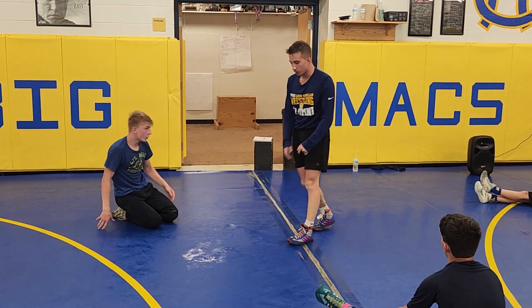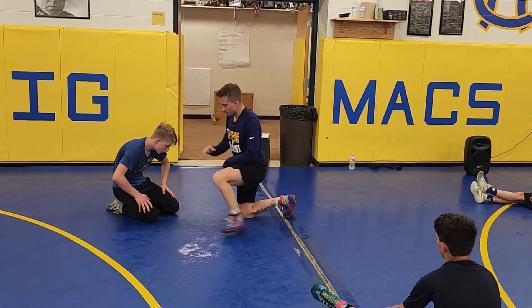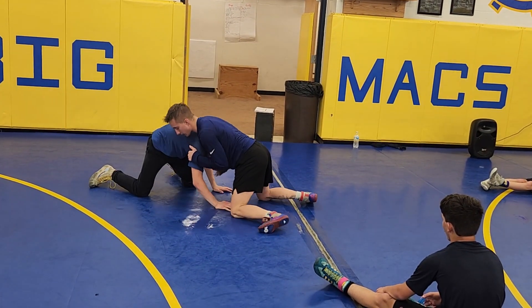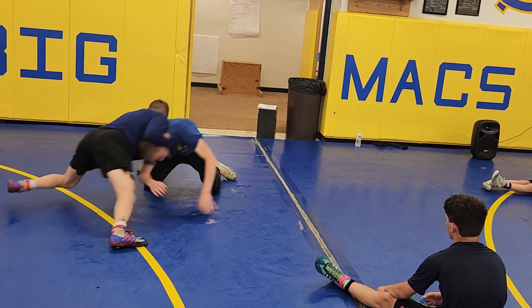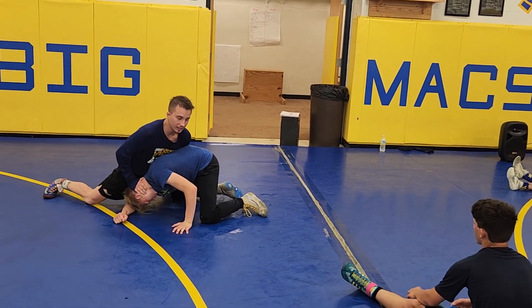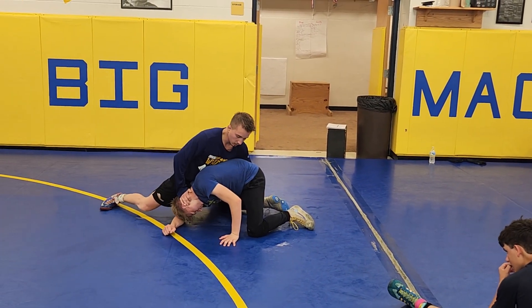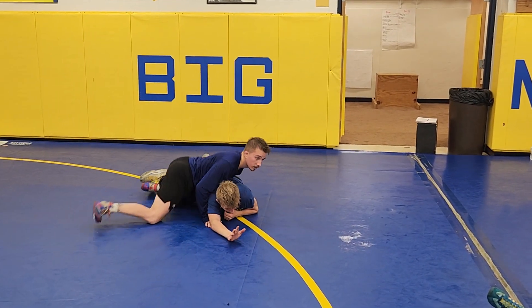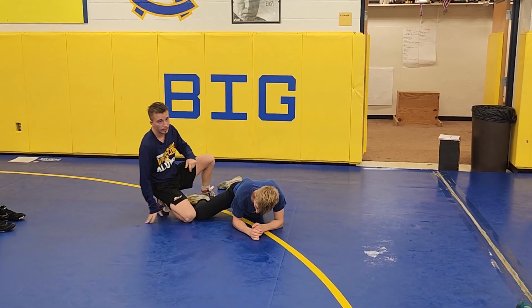It might take a couple times for him to hit his elbow. Eventually you'll get that angle and then try to circle with it — he's not able to catch on. Just keep chasing that angle with the hamstring and weight on his head.